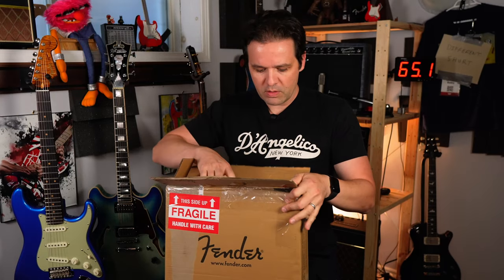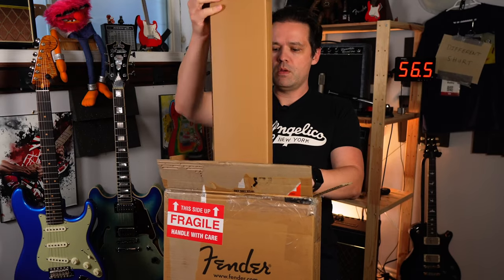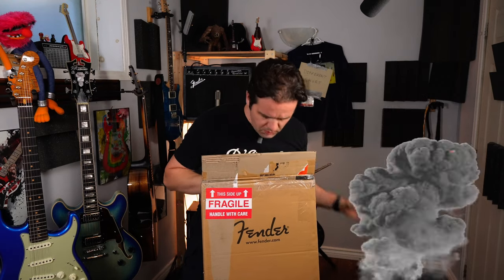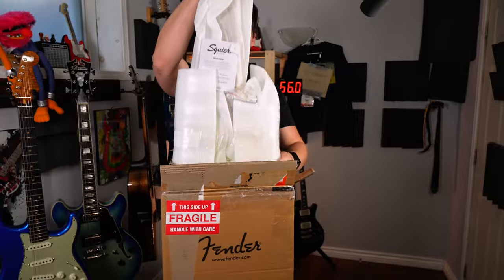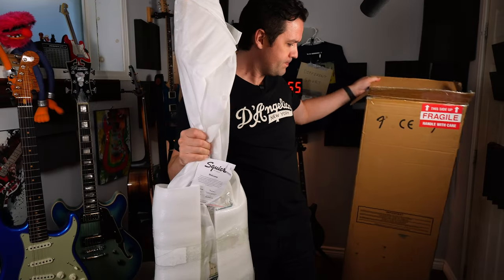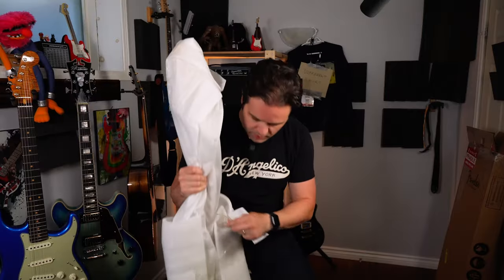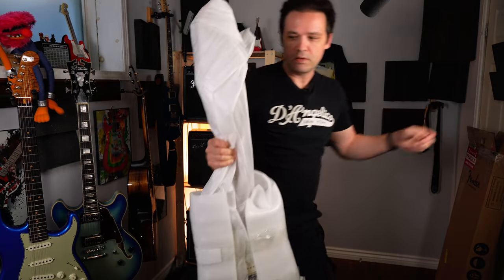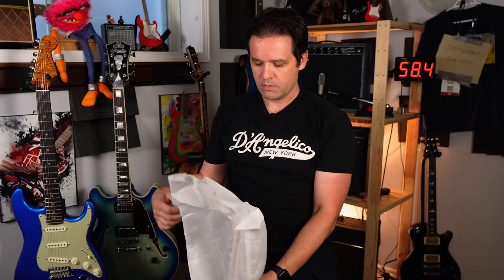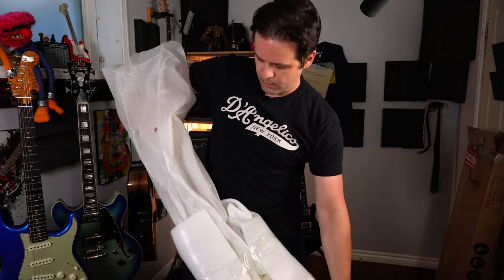I saw it in person when I was at Sweetwater, and it's one I wanted to check out. It's just a Fender box with nothing else inside. First giveaway — it says Squier on it, so it's a Squier guitar. What is it? Leave a comment — pause the video right now. Can you tell what it is yet? You can already see it through the bottom.